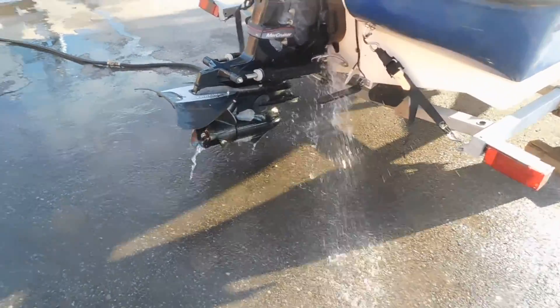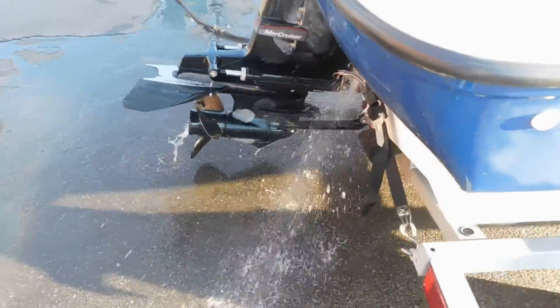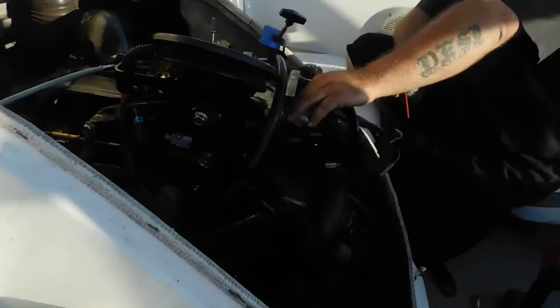And as you can hear, it sounds terrible. The valves weren't adjusted right. We adjusted the valves, but here's the problem.